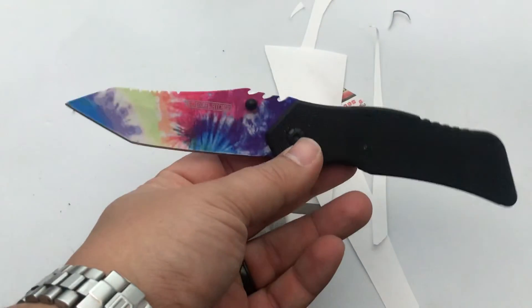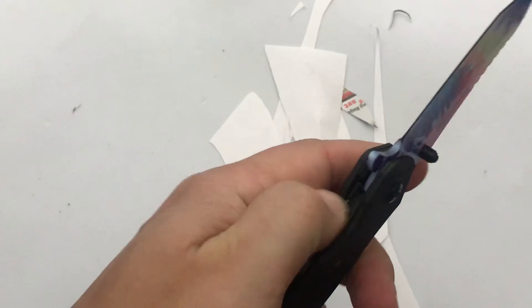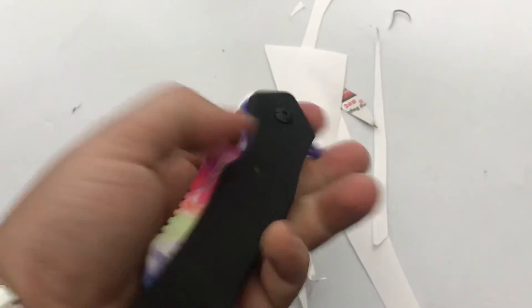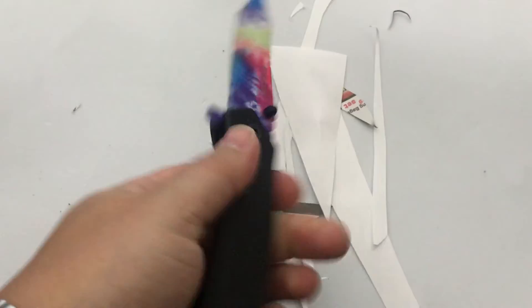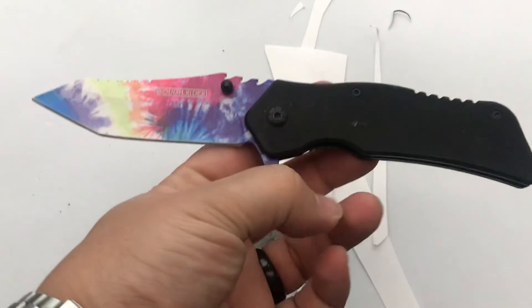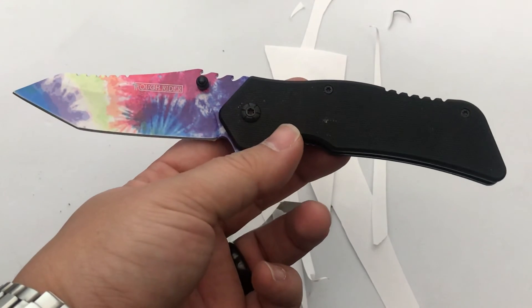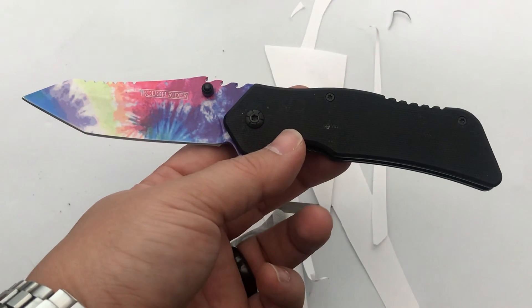I mean, I don't think I would carry this knife because I'm not a hippie and I don't like tie-dye. But if you're into that, this would be a great knife for you to carry. And you don't have to worry about losing it — five bucks, oh well. So there it is, guys. Five Dollar Friday Night Knife — the Rough Rider Tie-Dye. I hope you enjoyed and we'll see you next time. Thanks for watching.